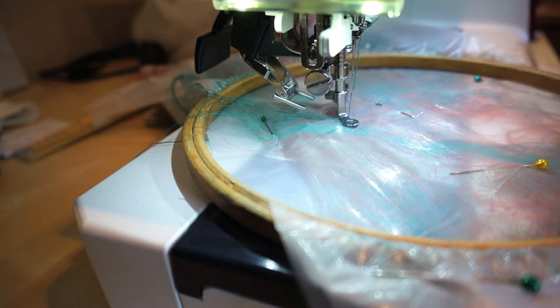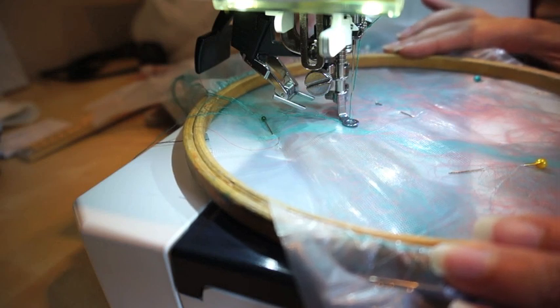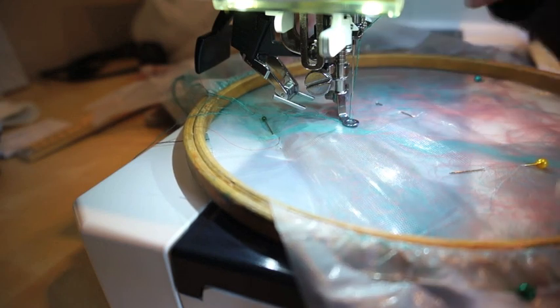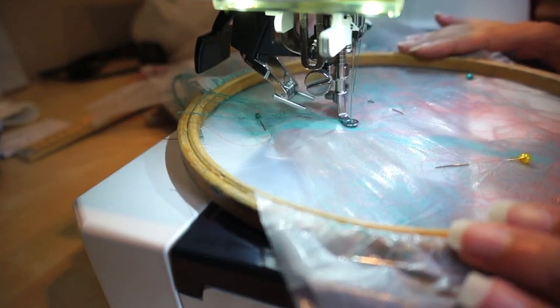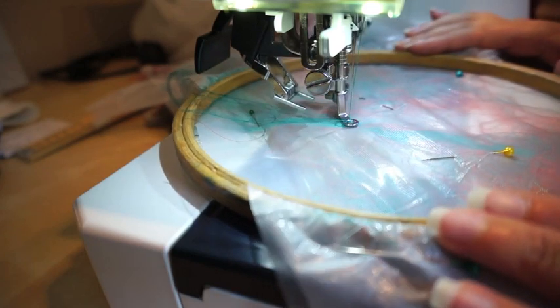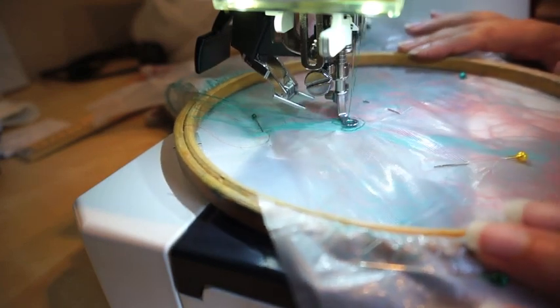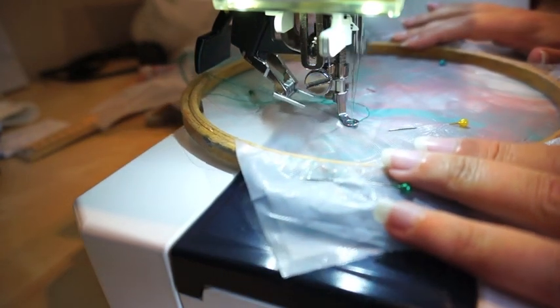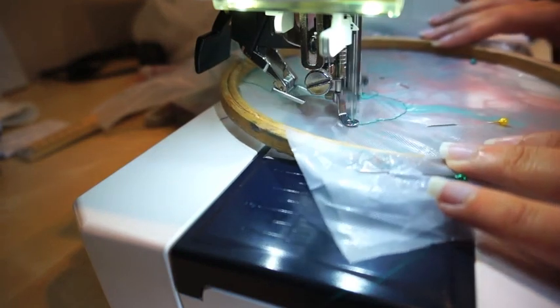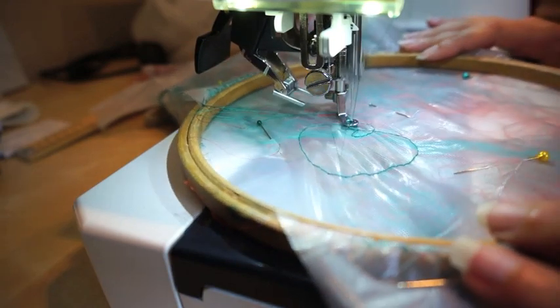So I'm just going to start with a few stitches. The aim is just to create any sort of shape you want to. Don't worry too much at the beginning about making the lines of stitching too close together.